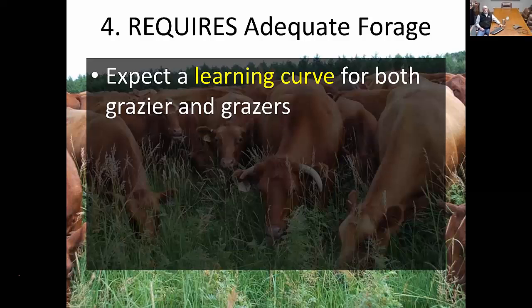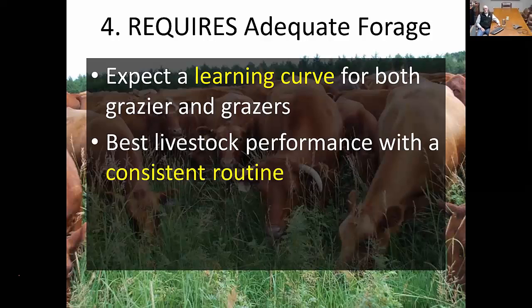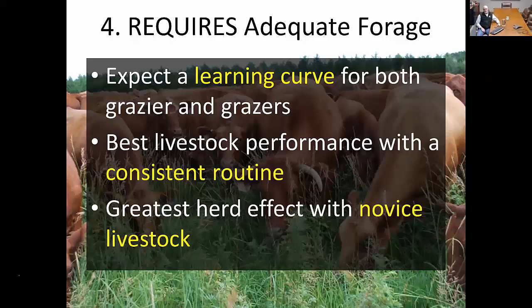Expect a learning curve for both the grazier and the livestock. Both the people and the animals have to learn as you get started, and oftentimes the cattle will learn faster than the producers do. On a ranch I was running, the cattle would always tell the workers when it was time to move. When the cattle start telling you when it's time to move, you know they understand the system and you're operating as efficiently as possible if you're responsive to them. The best livestock performance comes with a consistent routine, and that's what we've seen with several producers who read the animals and get the benefit of both livestock performance and landscape effect.